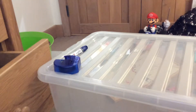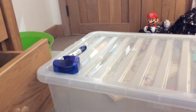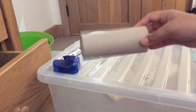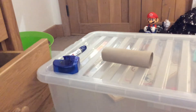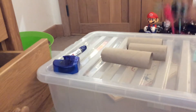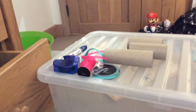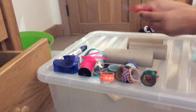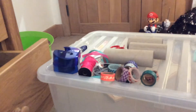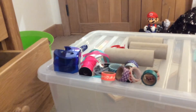Hey guys, welcome back to another video! Today we'll be doing a DIY. What you will need is some toilet roll or kitchen roll — you'll need quite a few — some ribbon or something like that, some colored tape, scissors, and some normal tape. Today we are going to be making a pen, rubber, or whatever you want holder.